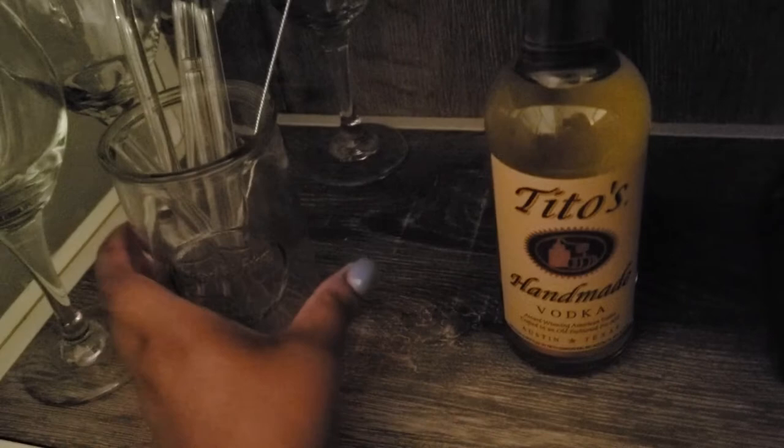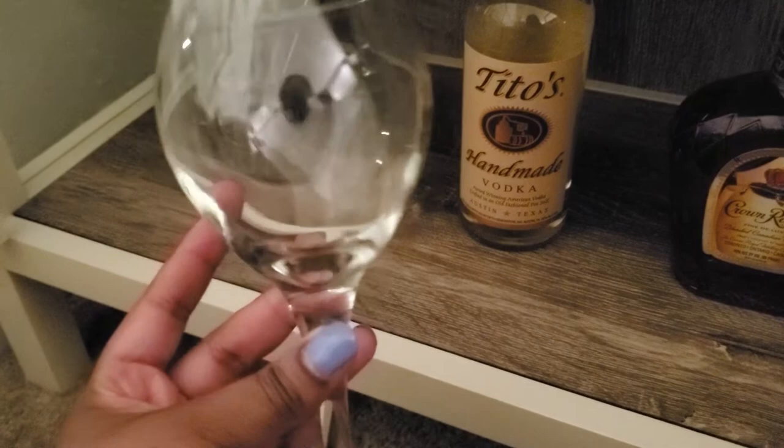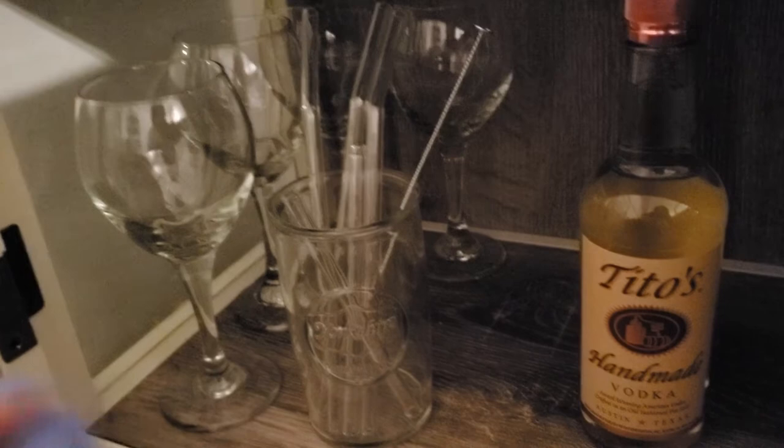And then right next to the straws I have my wine glasses. It's just a four set — a four pack of Libby glasses that I got from Meijer. But you can get these pretty much anywhere; Target sells them, Walmart sells them. They're like the little $10 wine glasses. I absolutely hate these glasses and I want to replace them, but there's not a need for it just yet, so I'm going to hold off.